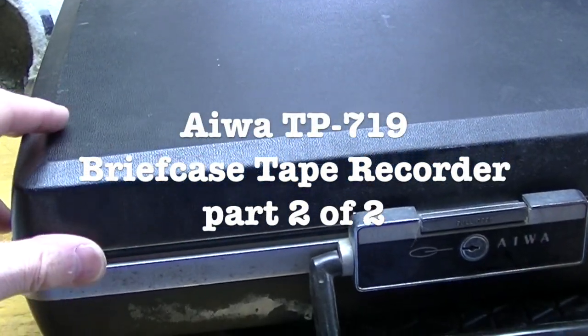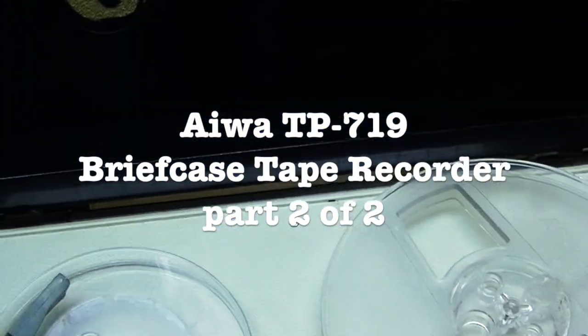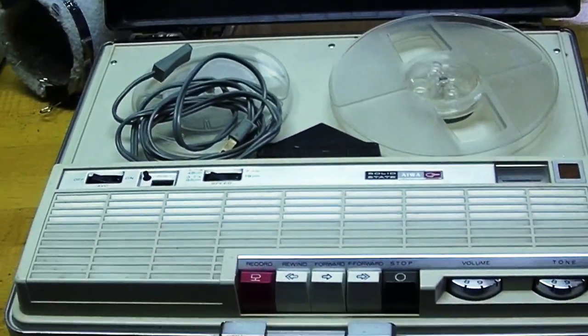Welcome to Mr. Brown's Basement, a channel devoted to sharing the craft of repairing, restoring and modifying vintage electronic gear, and other random stuff.